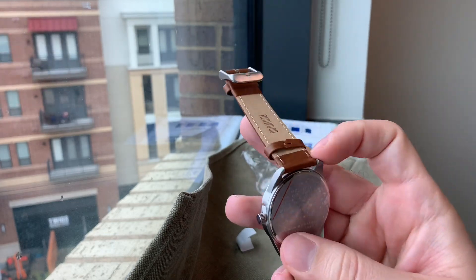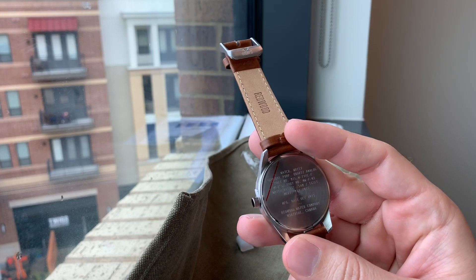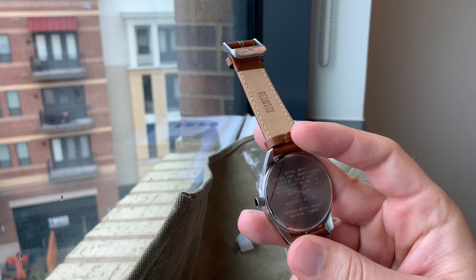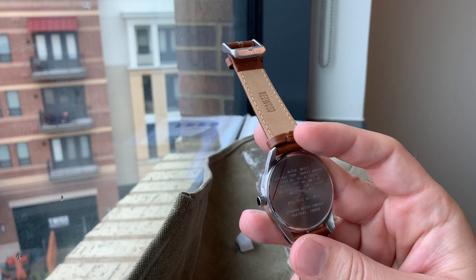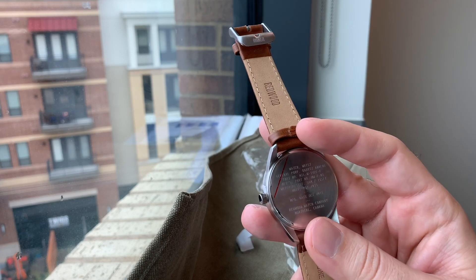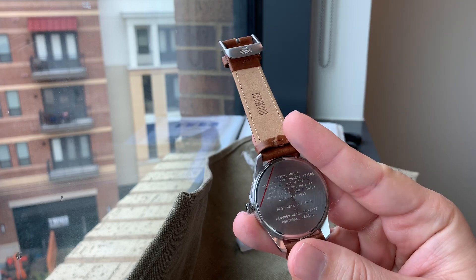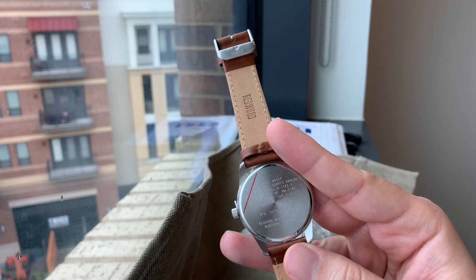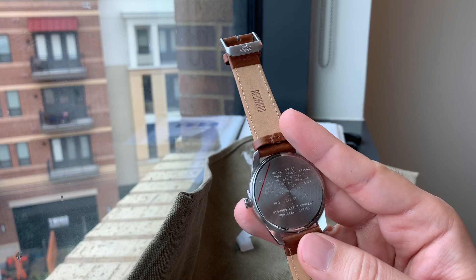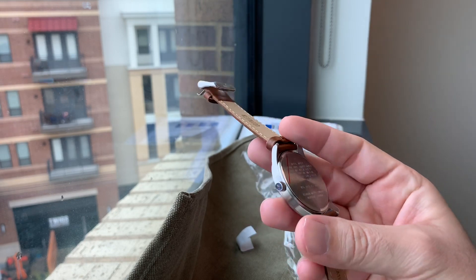Here's the back of the watch — you can see it says Redwood genuine leather. This watch actually has quite a bit of writing on the back: watch, wrist, general purpose, quartz analog, part number displayed, and a lot of numbers. The movement as well, and the manufacturing date — wow, October 2015. Where has this watch been for the last five years? Because today we're in February 2020. Redwood Watch Company, Montreal, Canada.